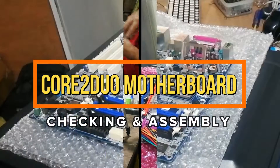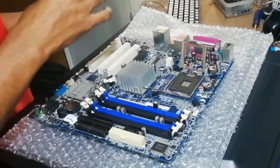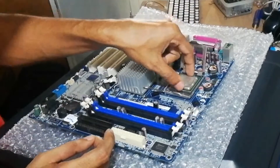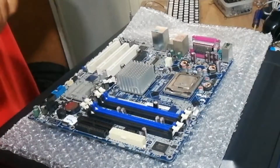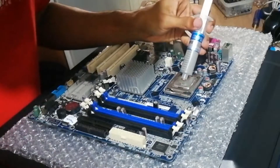Go to the motherboard. First, insert the processor to the motherboard, and then apply a little thermal paste on it.